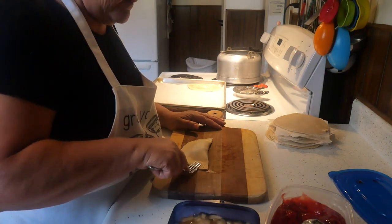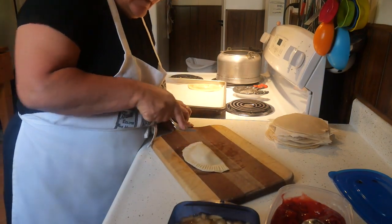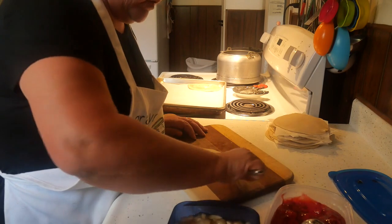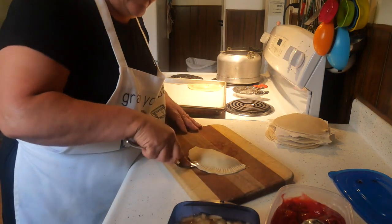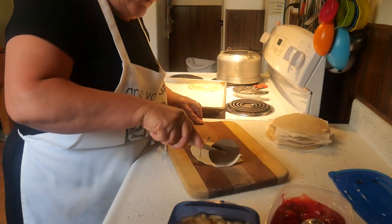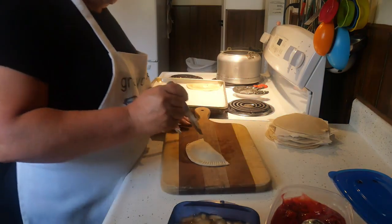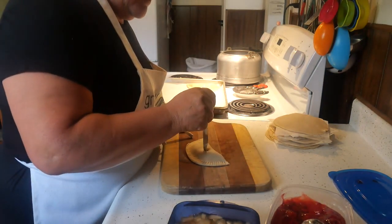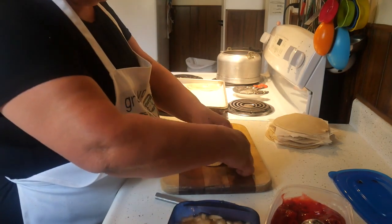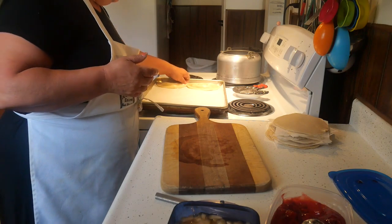Then I just roll this over, take my fork and crimp it on both sides — I don't want a blowout so I crimp it on both sides. Then I just take this and trim around any excess that needs to be trimmed off. I always put a couple little vent holes in here. And there friends is your fry pie — put it on the parchment paper.